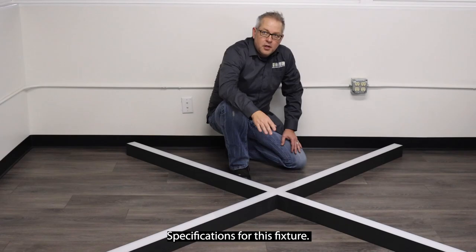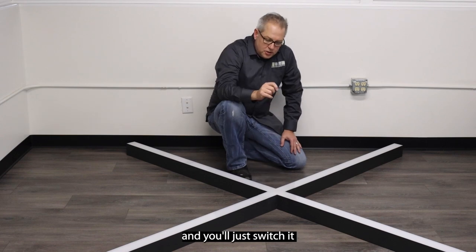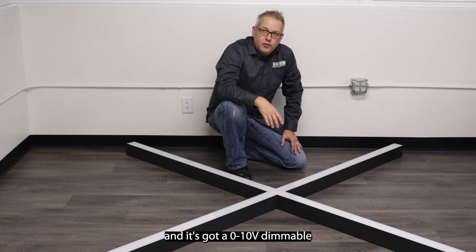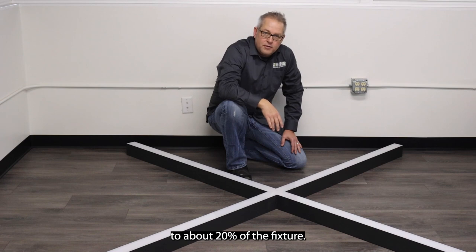Specifications for this fixture: it's color temperature selectable underneath these polycarbonate lenses, and you can switch it from 3500 to 4000 to 5000K. Its voltage comes in 120 to 277 volt, and it's got a 0 to 10 volt dimmable driver which allows you to dim it down to about 20% of the fixture.